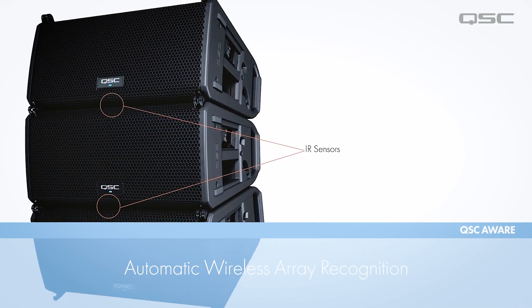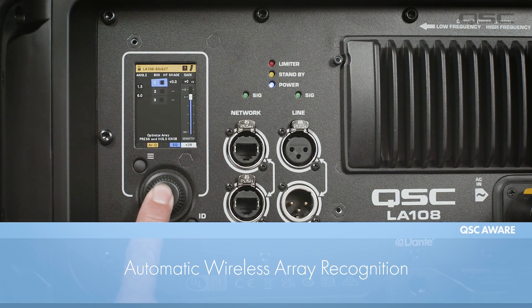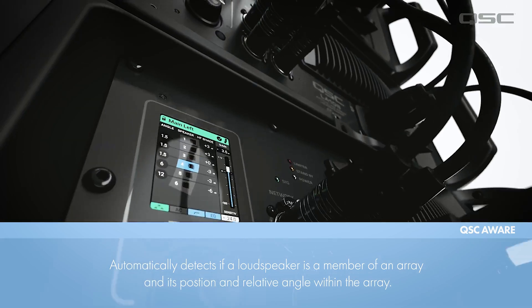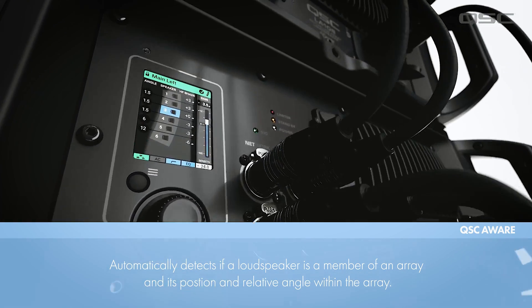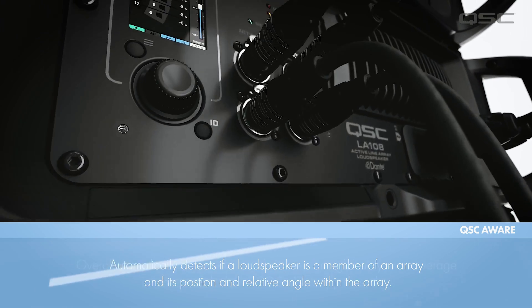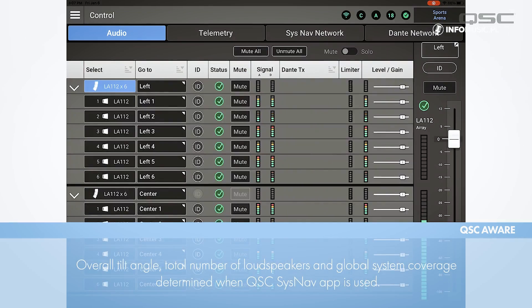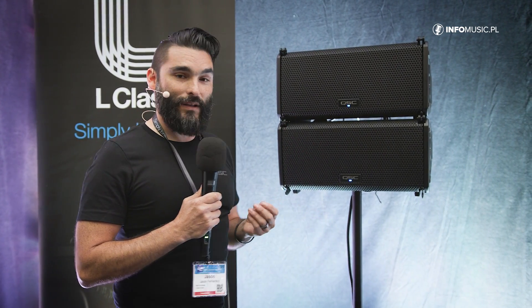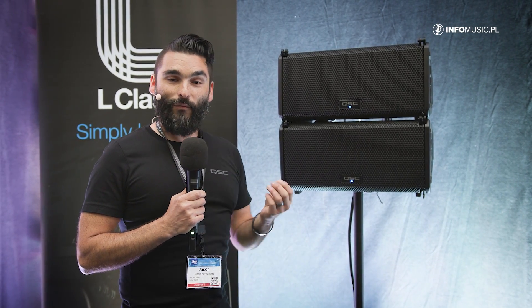We also have a system called QSC Aware that we've developed for this Line Array, which essentially allows it to become self-aware. As soon as you power it on, it uses infrared sensors located on the top and bottom of each loudspeaker, as well as internal accelerometers, to determine how many loudspeakers are in the array, the relative angle of each loudspeaker, and the position of each loudspeaker. It then uses that information to provide voicing that will optimize the array for whatever deployment you currently have it in.